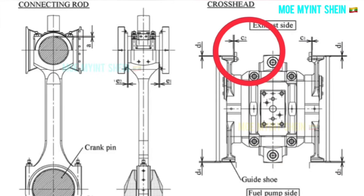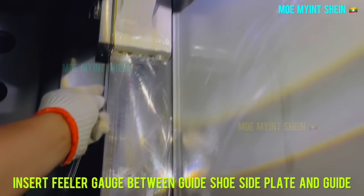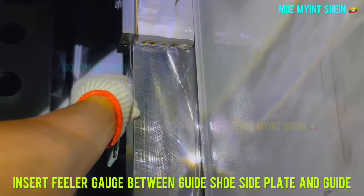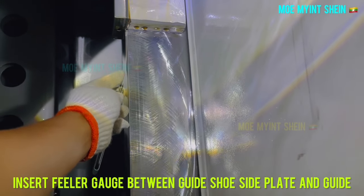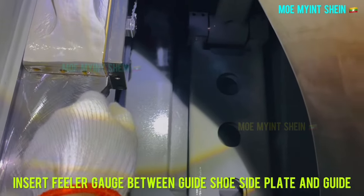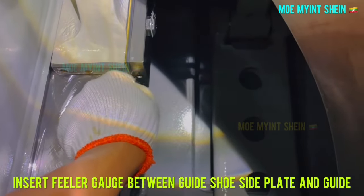Let's measure the clearance between the guide and guide shoe side plate. Insert the feeler gauge between the guide shoe side plate and guide. Clearances vary according to the ship's draft — in full load condition, clearances are smaller than when the ship is unloaded.